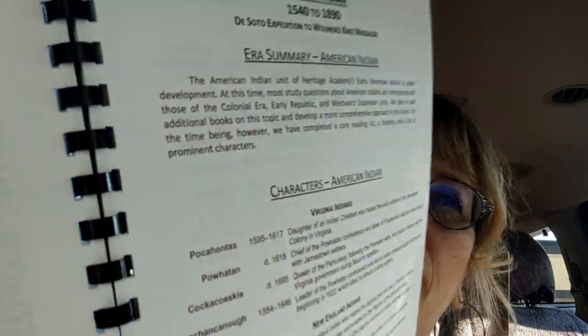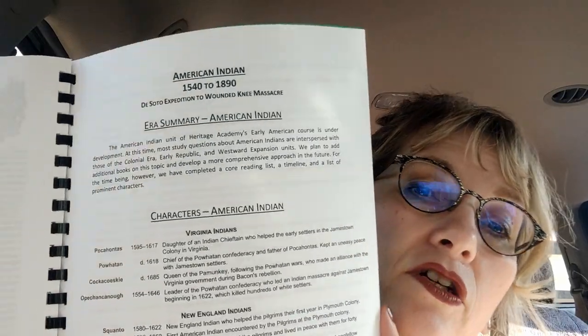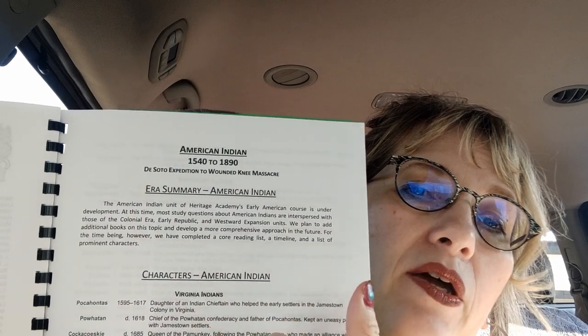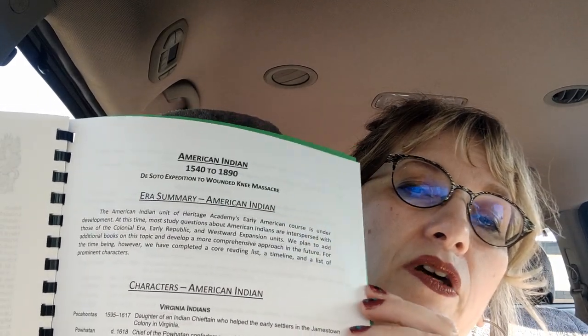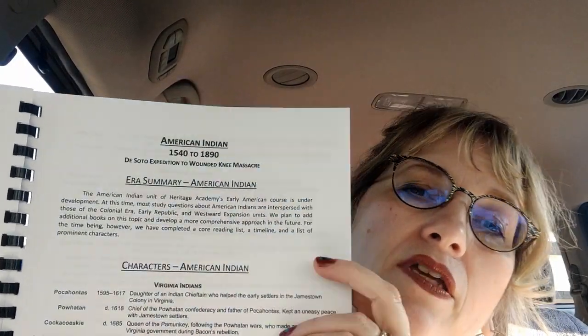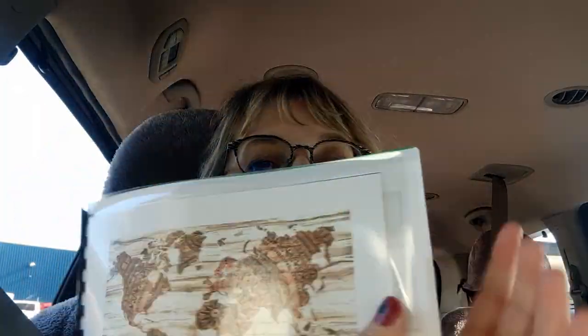Then I also went to heritagehistory.com — I talk about that all the time — and I took their lists and put those in here too. I put the different people that were important during these different times, and also a timeline they give of different characters and events, and I put those lists in here as well. So when my kids say what should I study, I'll say just go in your lists book and pick something out.